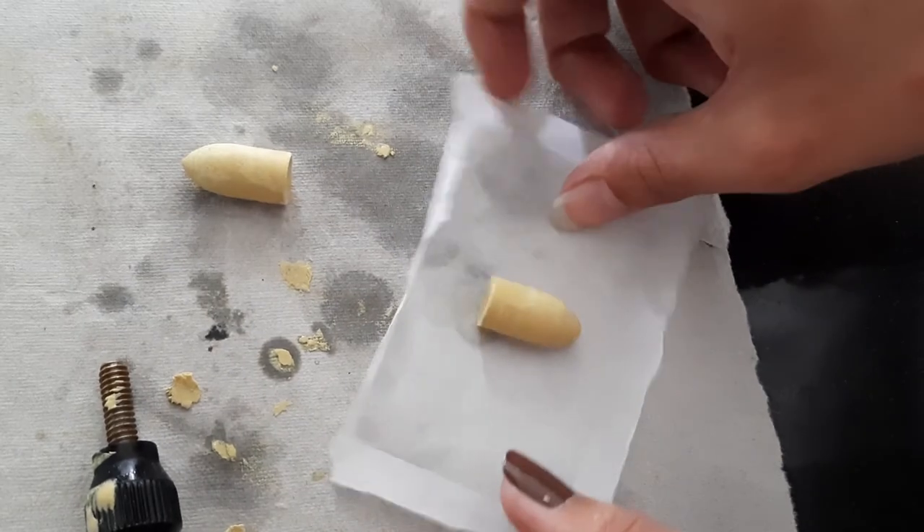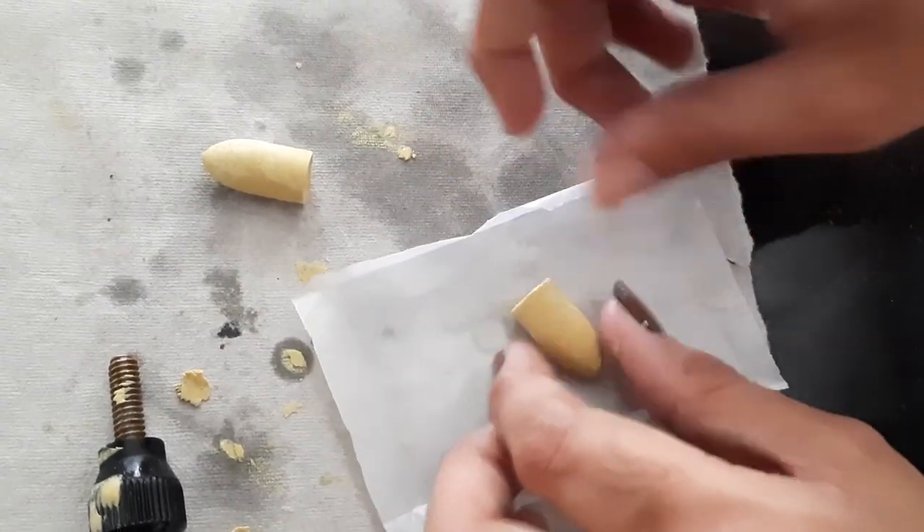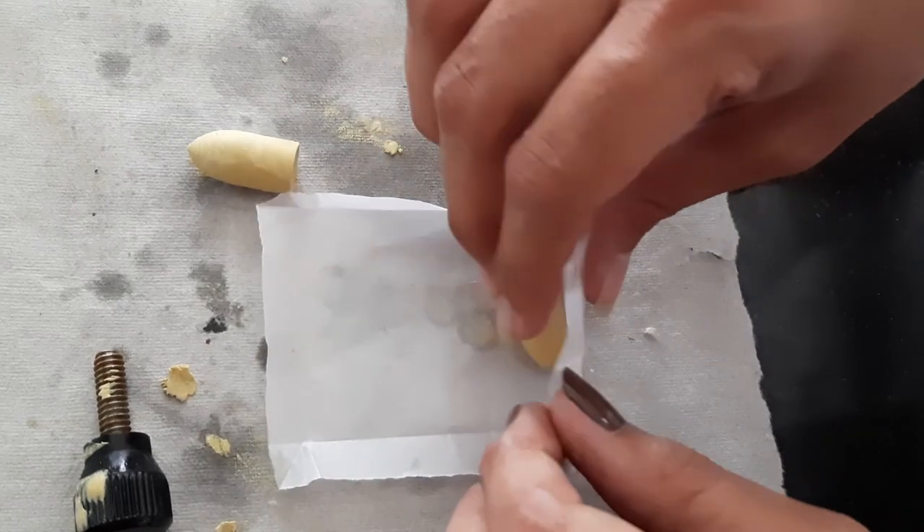The two suppositories are obtained. Wrap each suppository in butter paper as per requirement.